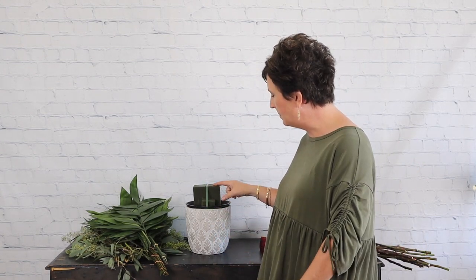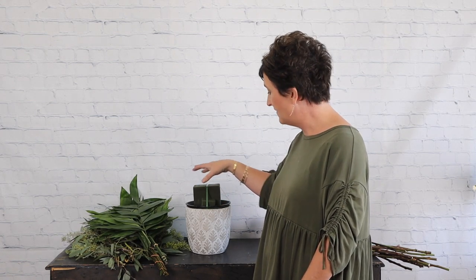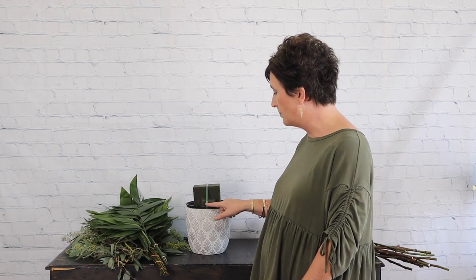I have taken a full block of fresh floral foam and taken just a small extra piece, cut it, and tucked it in just to give us enough stability on the foam. Then we taped it in with waterproof tape. Now I'm going to green out the arrangement.